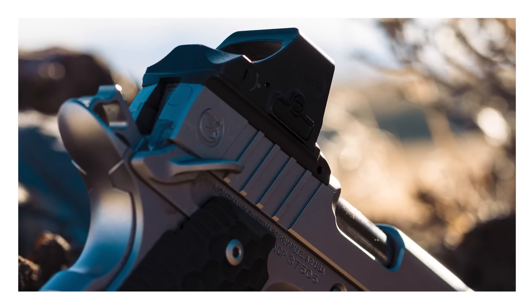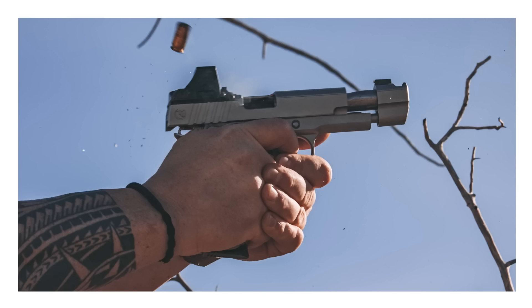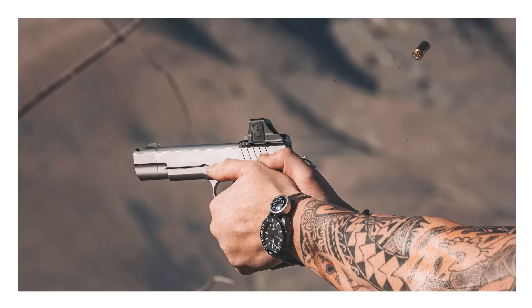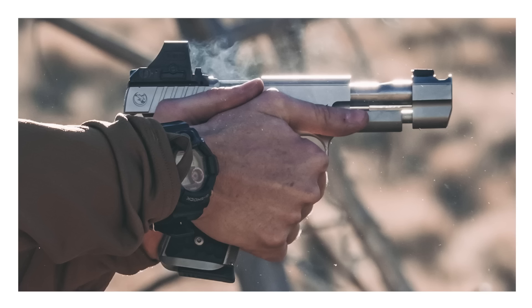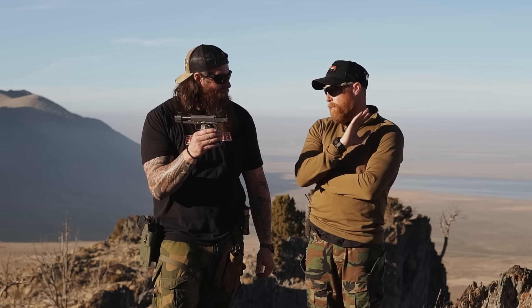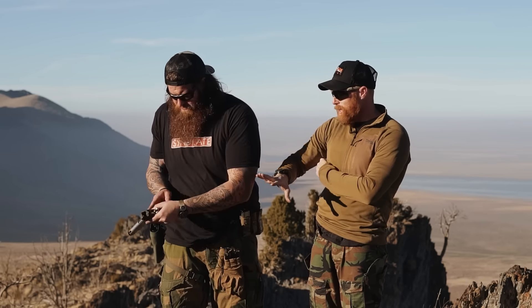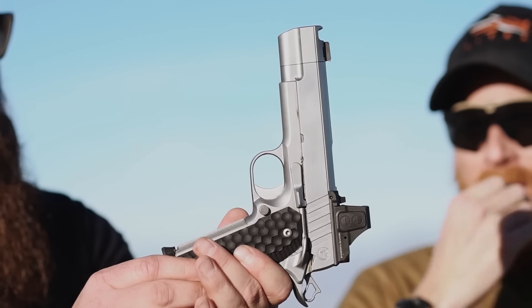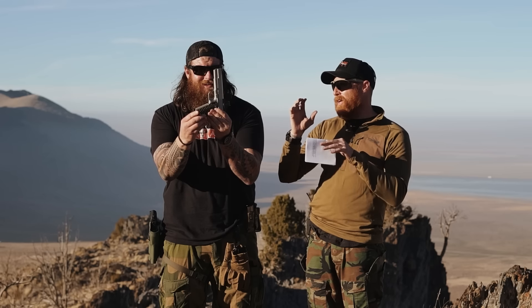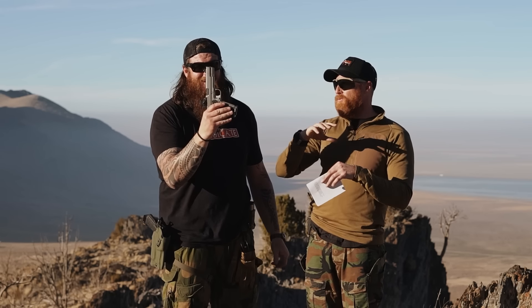Now let's talk about the comp. The two main upgrades on this gun are the IOS system and the comp, plus an ambi safety. The comp is a single-port design on a bull barrel. I'll be honest — I haven't even taken this gun apart to clean it yet. My philosophy is: when a gun comes in, I just keep shooting it until it stops, throw a little oil on the rails, and call it a day.